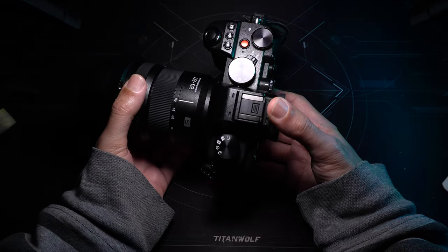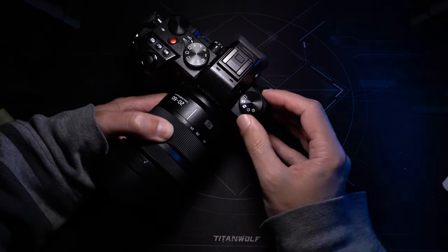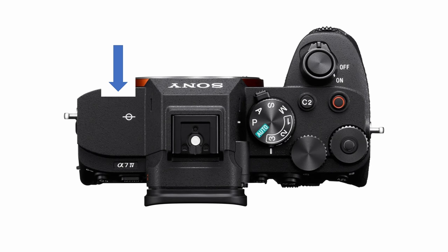The other thing Panasonic has kept — which other manufacturers have lost — is the dedicated drive mode dial. When I'm out travelling, I very frequently switch between single shot, burst mode, and self-timer, because these are the kinds of pictures you take when travelling. The dedicated knob makes it quick and easy. On other cameras you usually have to press a button before using a wheel or joystick to select your mode, which wastes a tremendous amount of time and could mean the difference between getting a shot or missing it. Most competing cameras have space for it but have chosen to save cost and use a button instead.